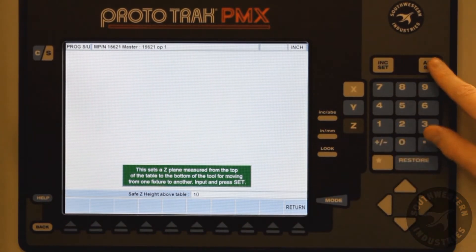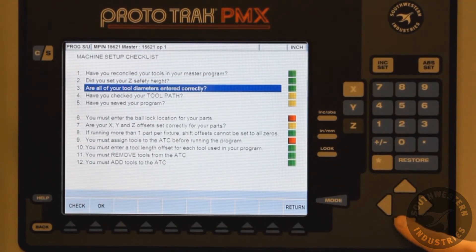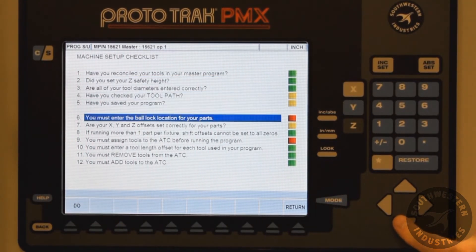Here we are going to check the Z safety height. If we cursor down to a step that is red, notice it doesn't say Check and OK — it says Do.